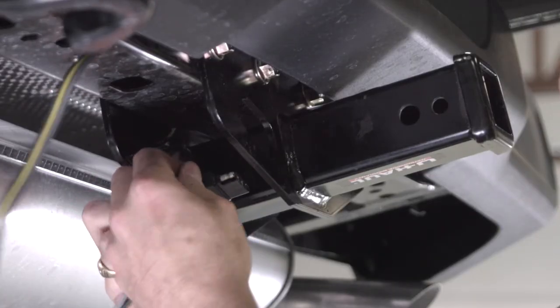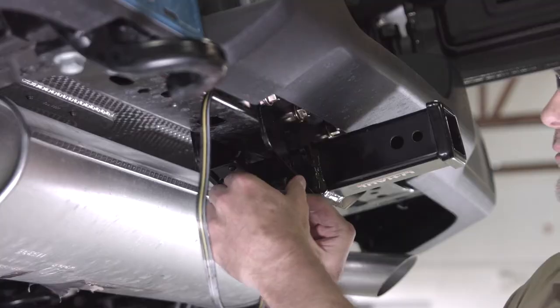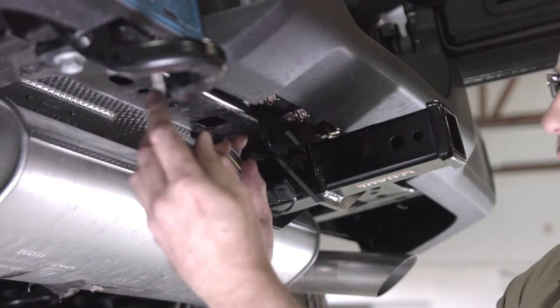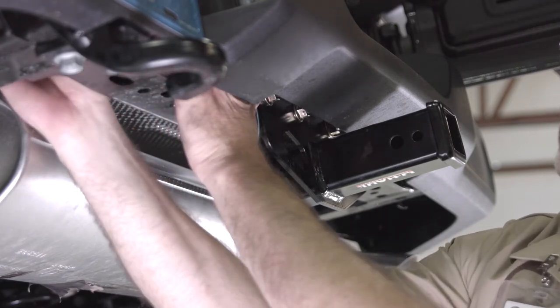Insert the 4-flat connector into the bracket until it clicks into place. Using zip ties, tuck and secure any excess wiring, keeping it concealed and away from any sharp edges, heat sources, and moving parts.